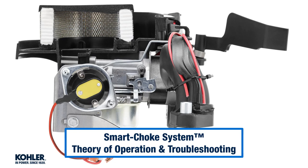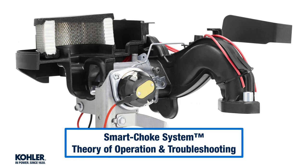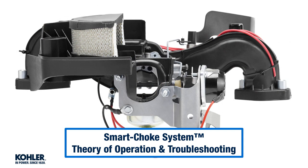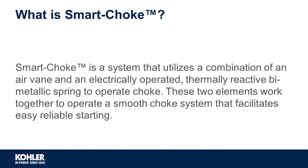Hi, my name is Mike with the Kohler Engine Service Team. In this short video we're going to talk about the smart choke system: theory of operation, components, modes of operation, and troubleshooting.